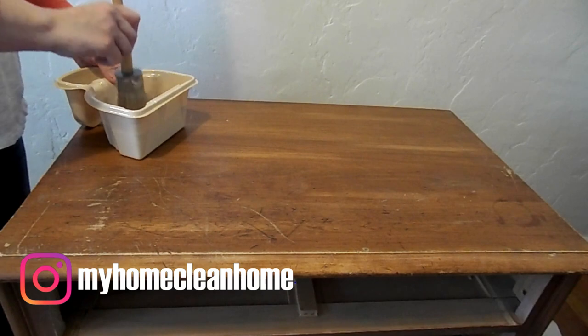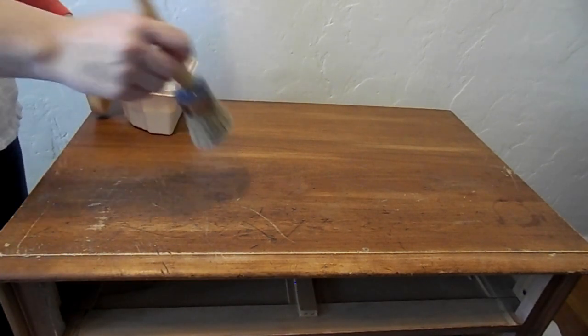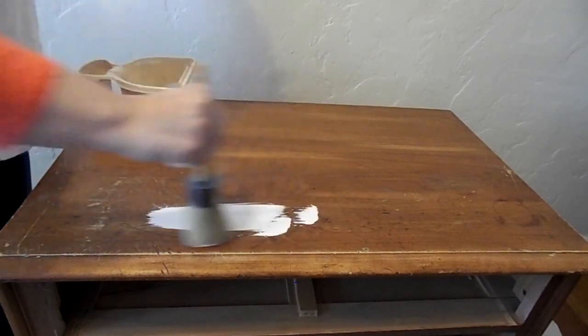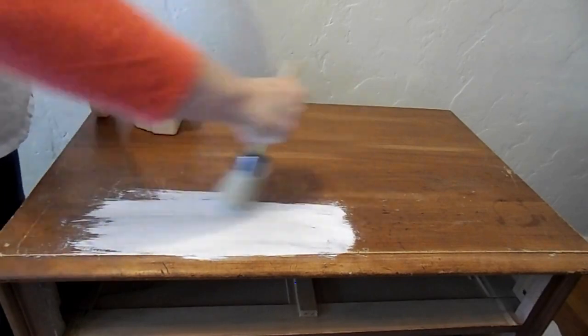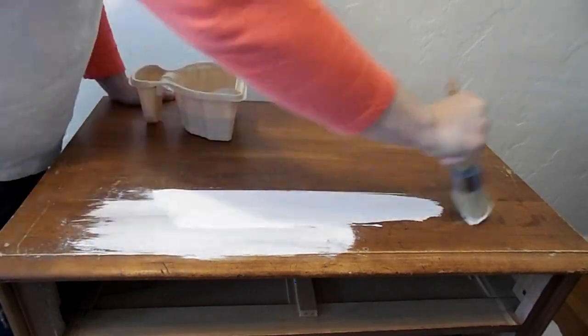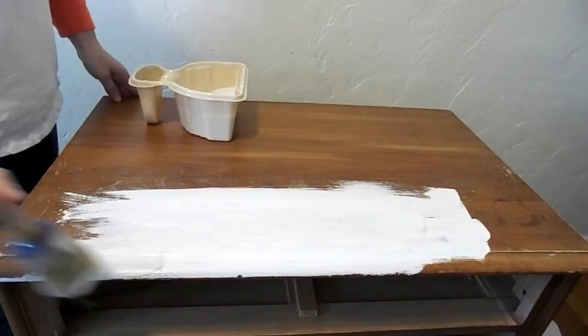Now that everything is clean and dry, I will start painting. I'm not too sure what this paintbrush is called, but I did have trouble with it because the bristles kept falling out and I had to go in and get them out — it kept taking the paint off. But I do change to a different brush in just a minute.